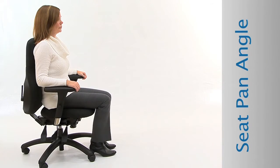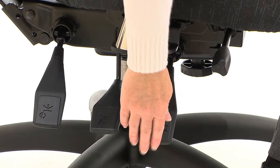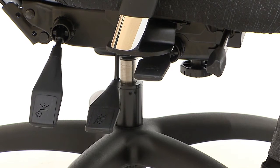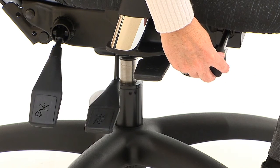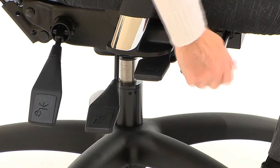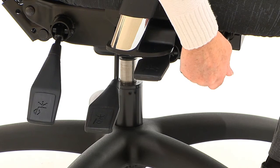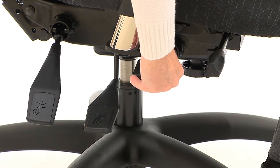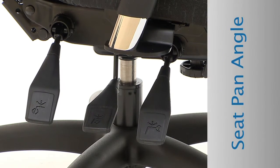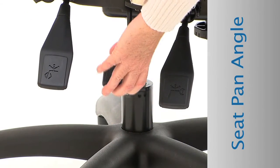Adjust the seat angle to open up the angle of your hips for added back comfort. Unlock the chair tilt by pulling up on the chair tilt lock paddle. Locate the seat angle control under the front right corner of the seat. While sitting back slightly, rotate the seat angle control clockwise, or away from you, to lower the front edge of the seat. Lock the chair by pushing the chair tilt lock paddle down. Once you angle the seat down, readjust the seat height for lower leg comfort.